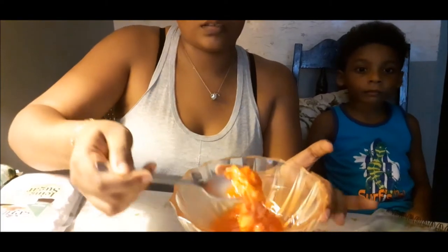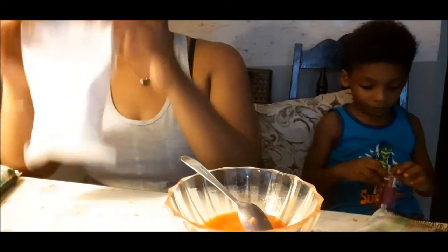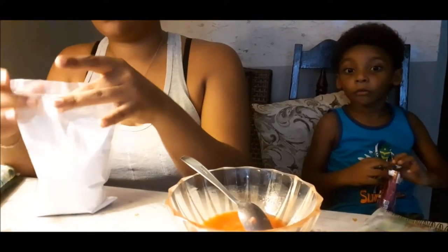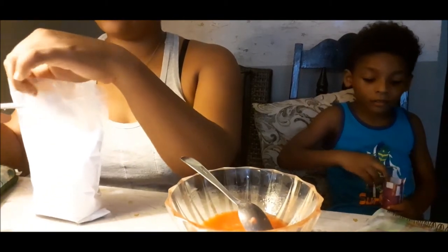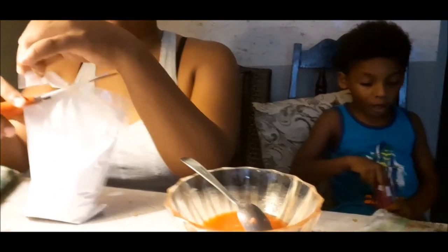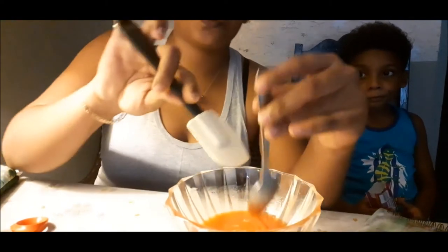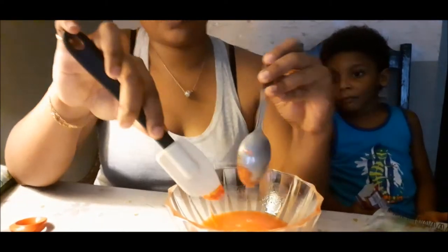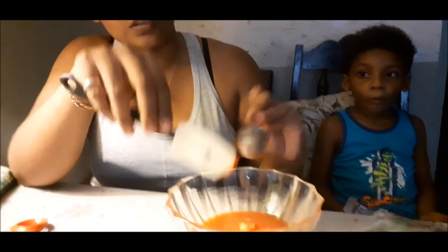Okay guys, that was a lot of work and it wasn't going to work — just pouring the hot water on it wasn't working. So I added the rest of the Starburst and melted it down. Let's see what this looks like. Let's add some — it's not flour, it's icing sugar! The video that I watched made it look a lot easier than it actually is.